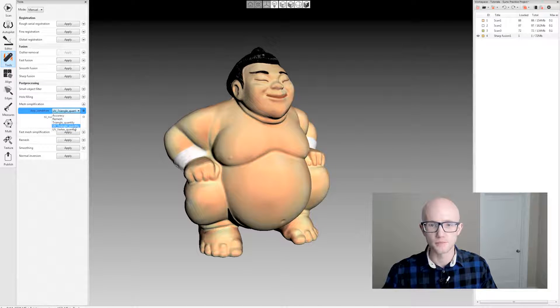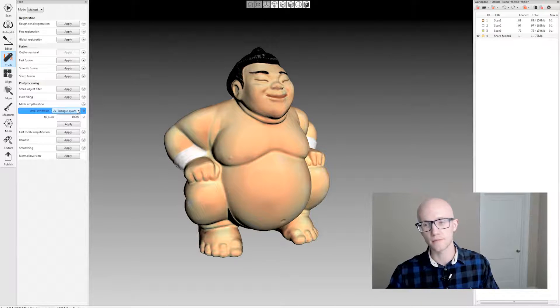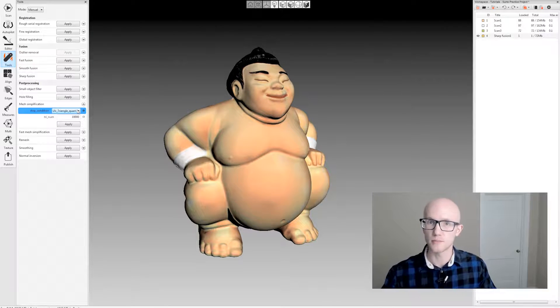The other two options, UV triangle quantity and UV vertex quantity, are the same as triangle quantity where you specify either a triangle quantity or a vertex quantity. The difference is that you're not going to lose your texture when you run these. That's really good if you apply your texture on the high-resolution model and then want to do a couple different levels of detail as far as the geometry goes, without having to re-texture every single time. It will keep your high-quality texture over a low poly count model.